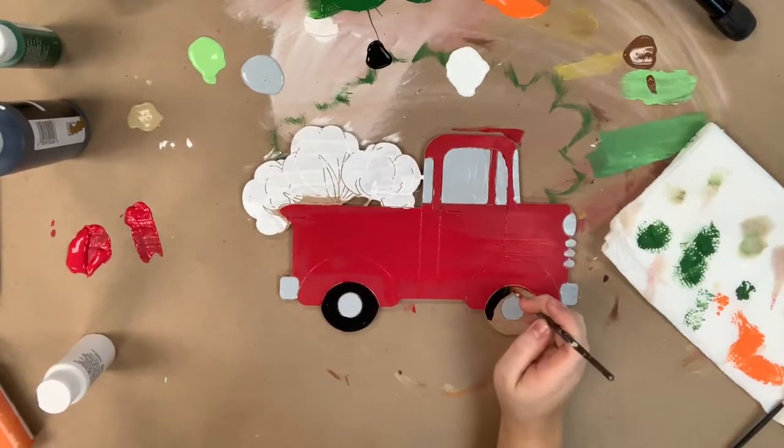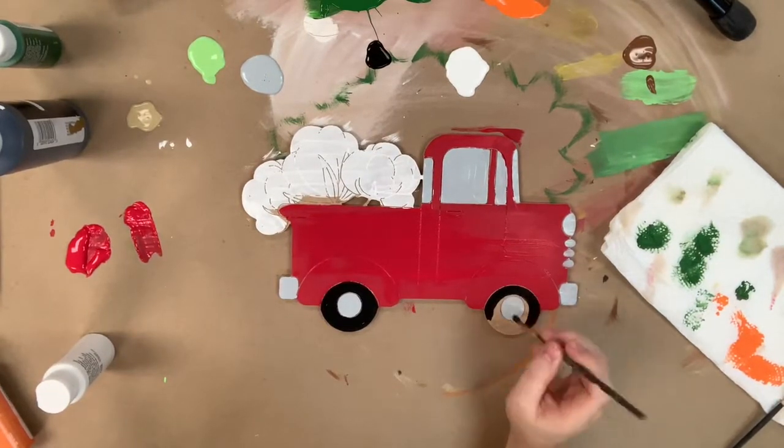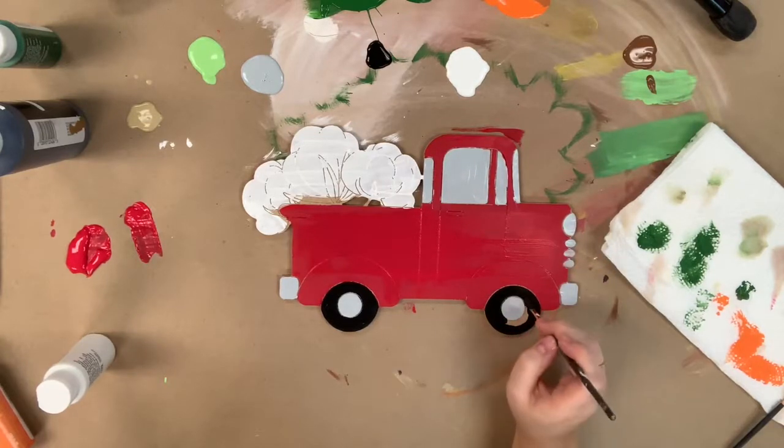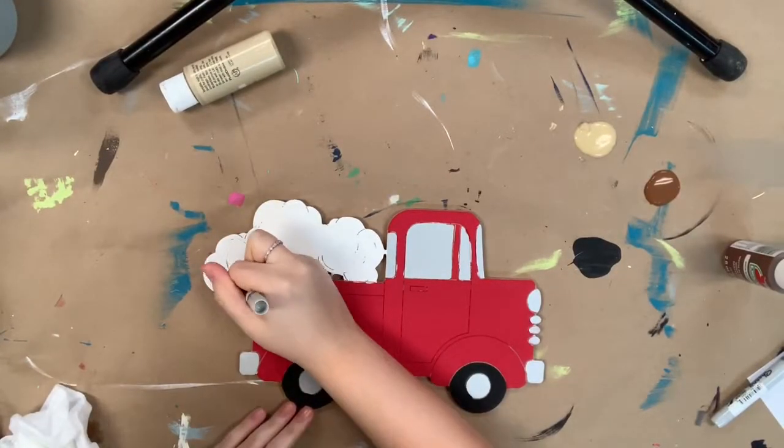Next I'm going to go in with some black and I'm going to paint the tires, and that will finish out my base coating. Then after that, I'm going to allow everything plenty of time to dry.